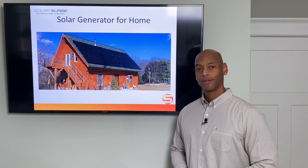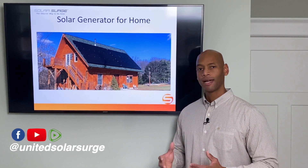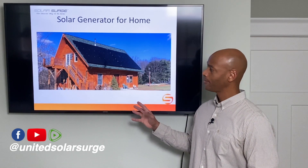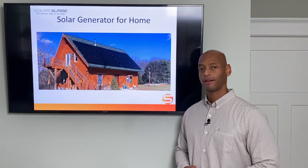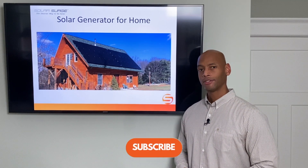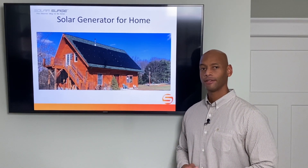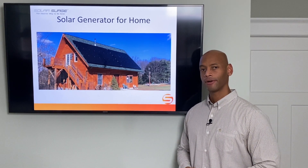Hi everyone, Joe Ordea here for Solar Surge. For the past eight years I've been helping households get their house set up to be able to survive a loss of the electric grid. That often involves installing a renewable energy system, or what's sometimes known as a solar generator. In today's video I'm going to show you what a solar generator is and how you can install one to protect the power system for your home.